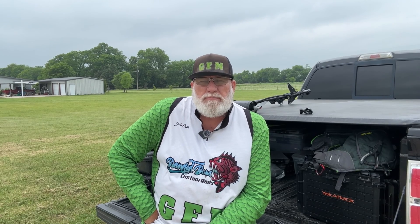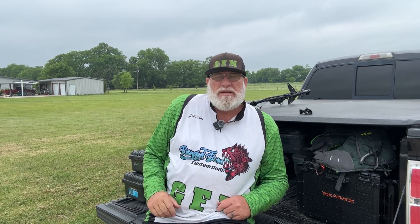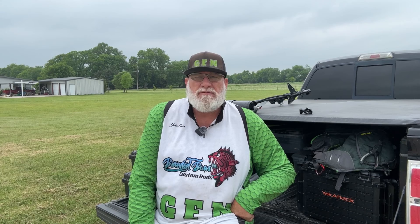Hey guys, it's John here with Greenfish Nation. A lot of times I get asked how do I control the power on my trolling motor on my kayak. Let me explain. I use a PWM I custom built myself, and I'm going to show you how to do that right here today on Greenfish Nation.